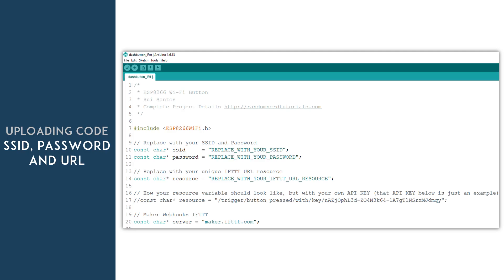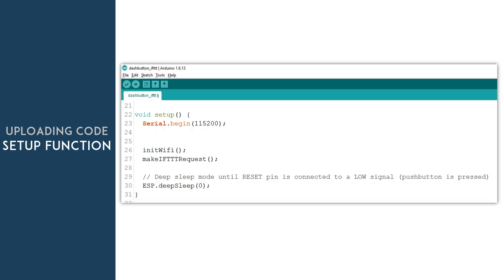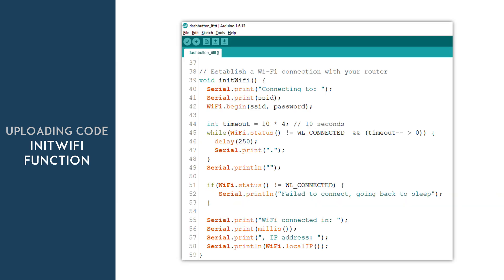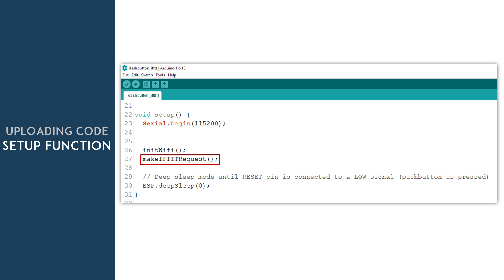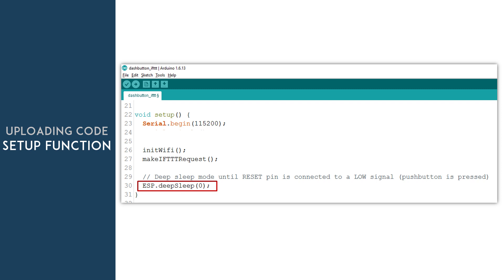Here's the code that you need to upload to your ESP board. You need to change three things: the SSID, password, and your unique IFTTT URL resource. The rest of the code is pretty simple. It starts a serial communication at a baud rate of 115200. It runs the init WiFi function that establishes a WiFi connection between your ESP and your router. Then it runs the Make IFTTT Request function that makes a request to the IFTTT service, and ultimately IFTTT will send out an email. Finally, we're using the DeepSleep function so the ESP is always off and consumes very little power. The DeepSleep function with the ESP was covered in greater detail in a previous guide linked below this video.